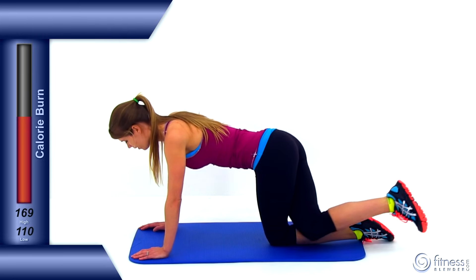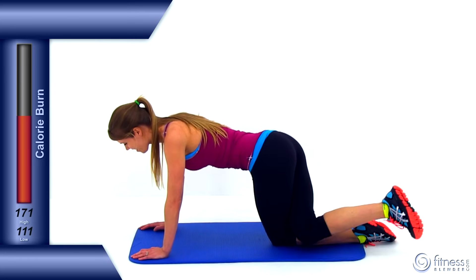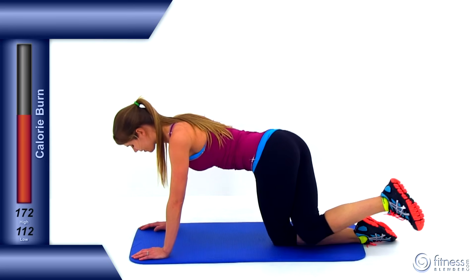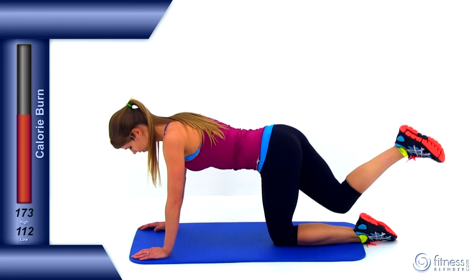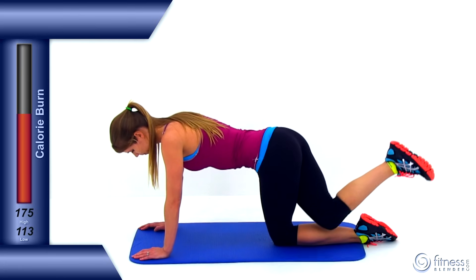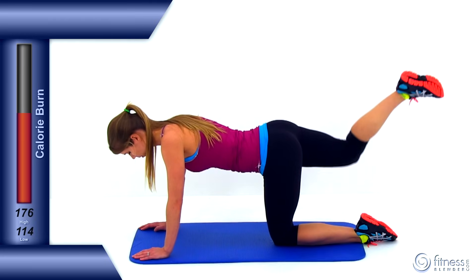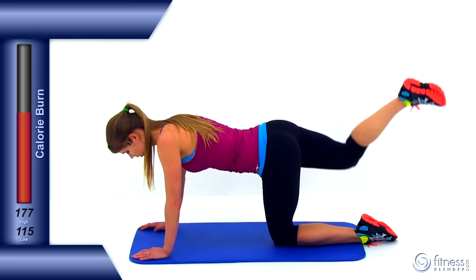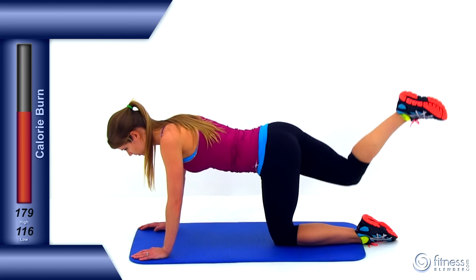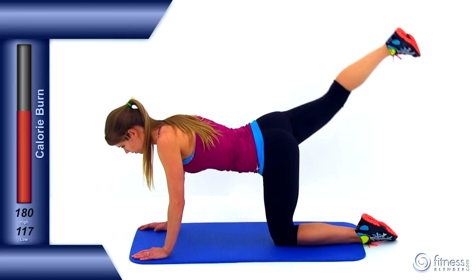We're going to switch sides — same thing on that right leg. Bring it behind that left knee, then extend it up and out to the right side, about a 45 degree angle. Get a tight squeeze on that butt, then cross it back behind that left knee again. Make sure those core muscles are nice and tight, those hips stay as level as possible. Make sure your chest and upper back and those arms are nice and solid to get a little extra calorie burn. But remember, primarily just focus on that right leg — squeezing it up and out to the side, getting a tight squeeze on that glute muscle, then slowly bring it back down behind that left knee. Just three left — nice slow controlled motion, squeeze it up and out to the side. Just one more, tight squeeze. And let it relax.